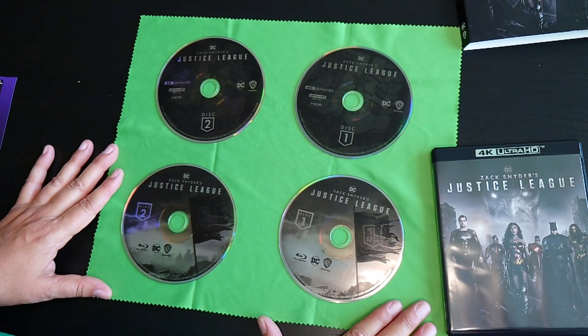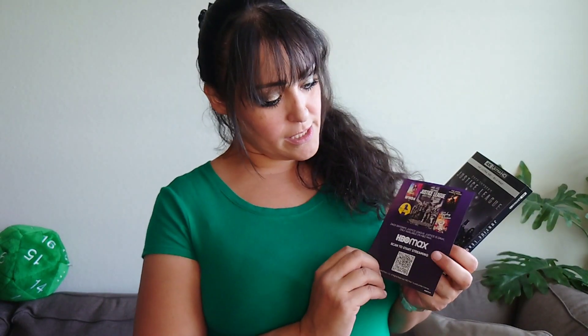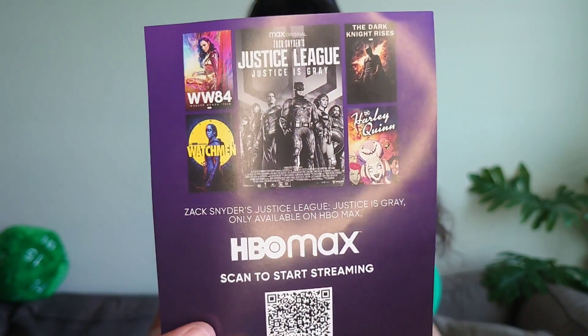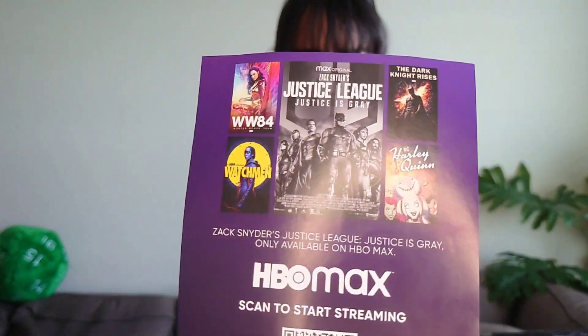So it's awesome. I opened it up and unboxed it. It looks like this might just be an advertisement for streaming on HBO Max, because it talks about Justice is Gray — which I guess is a black-and-white version of the film you can watch. Plus it also has other things on here like the Harley Quinn show and Watchmen as well. So yeah, that's good — just advertisements and stuff.